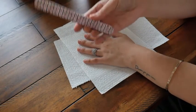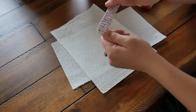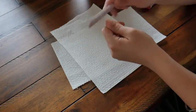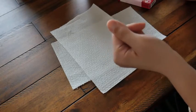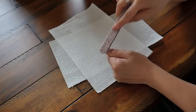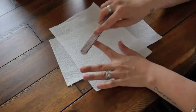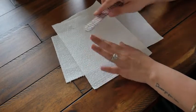Once everything is off my nails, I take my file and start to buff the top of my nail. I want the top of my nail to be pretty rough so that the glue sticks to it. If your nails are very soft, shiny, and healthy, then the glue will not adhere to the nail.